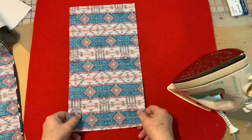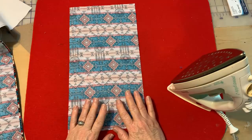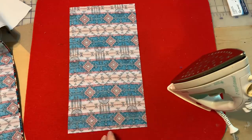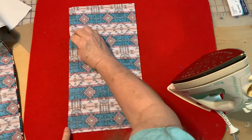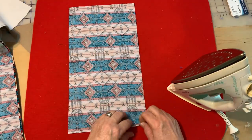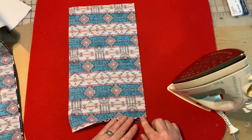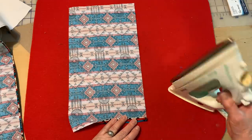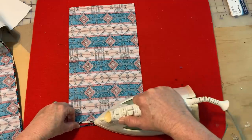Here is a video for my masks. I start out with 100% cotton. The size of the cotton is eight inches by 15 inches. My mask includes a pouch. So the first thing I do with my fabric is I go ahead and iron a hem on both short sides.